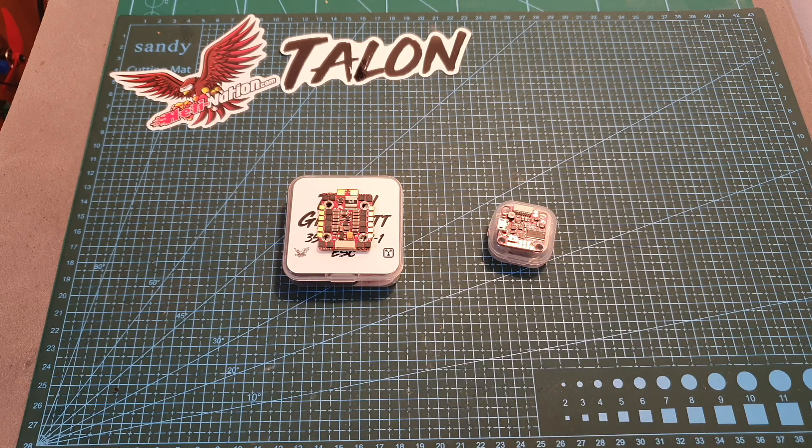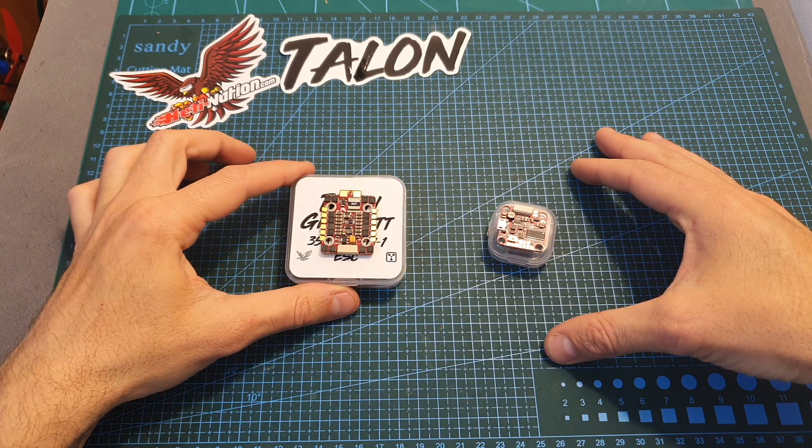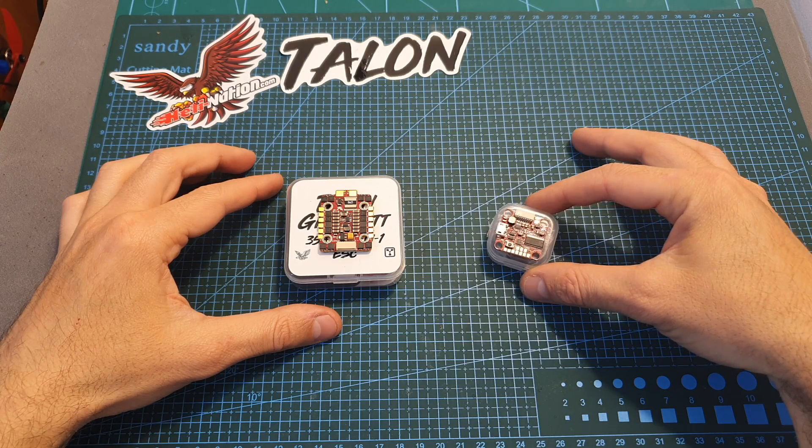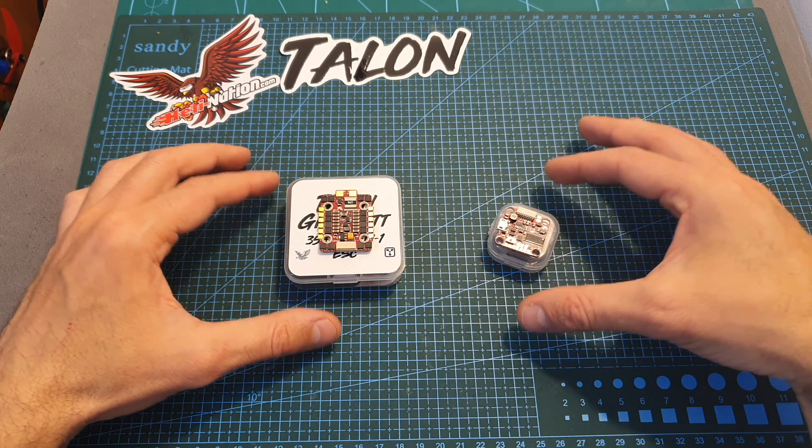Hello guys and welcome back to my channel. Today in this video I'm going to check the Heli Nation Talon 4-in-1 ESC and F7 flight controller. I'm going to go through the specs and features, and soon I'm going to feature them in a build video.